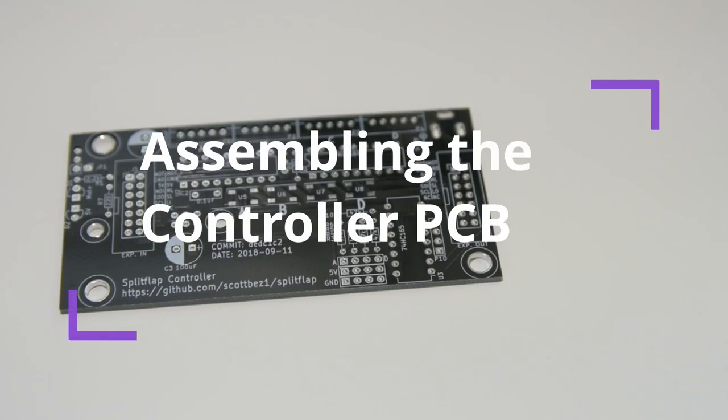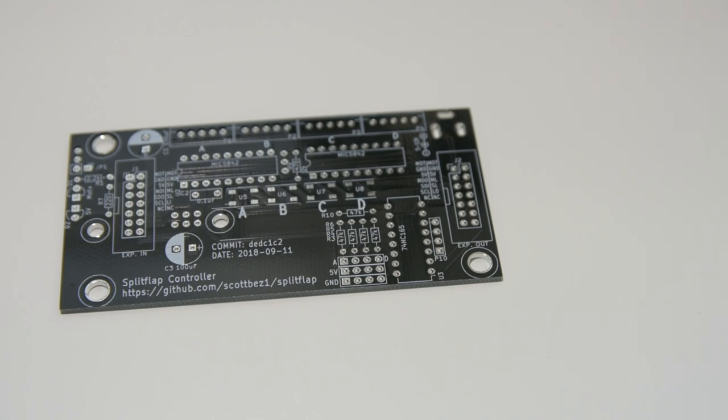I'm going to show you how to assemble the split flap control board. This video assumes that you have some familiarity with soldering already, so I'm going to speed through things pretty quickly.